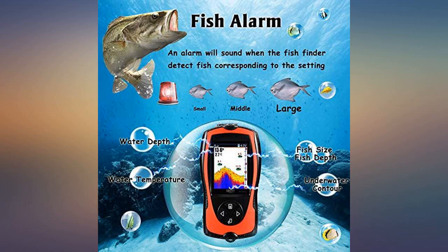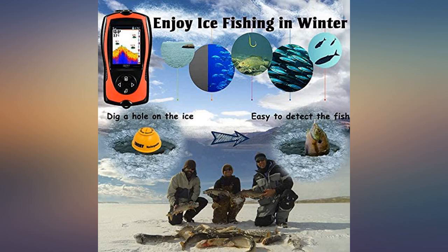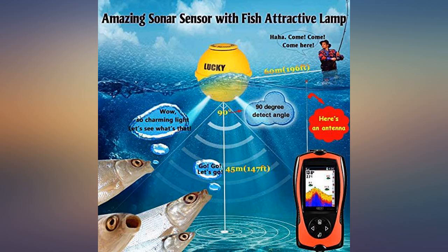It helps a lot to enjoy my fishing life, especially my two kids really like to check for any fish underwater. Bought this for my husband's birthday and he really likes it — great for the price.